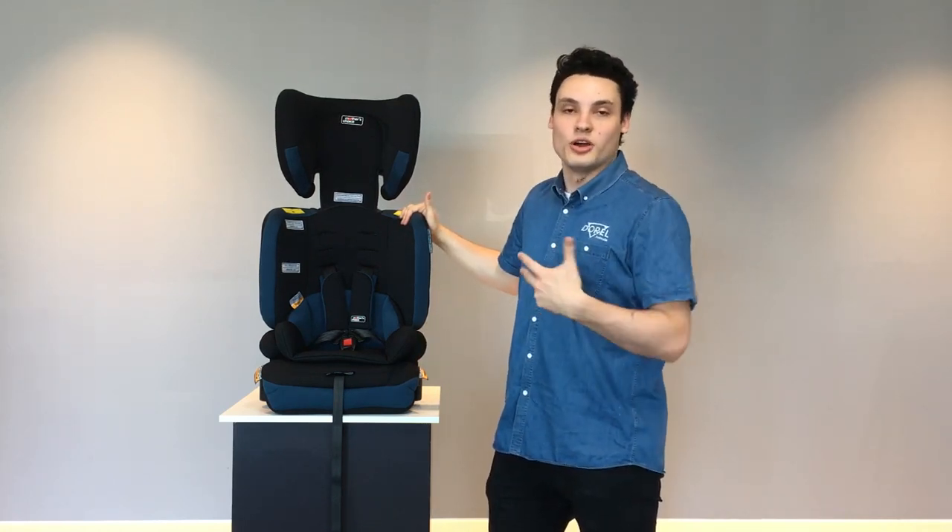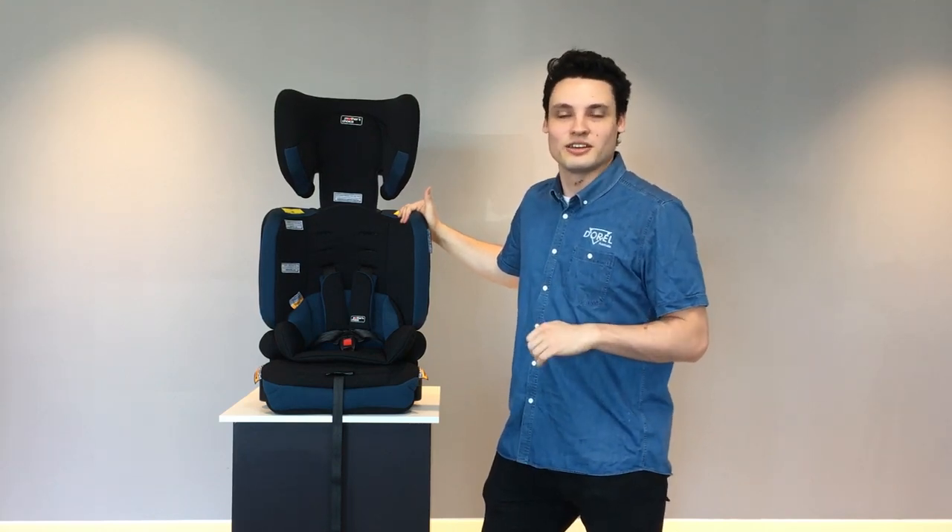That's been the range today. I hope you've enjoyed it. I look forward to seeing you in our next video — thanks so much.